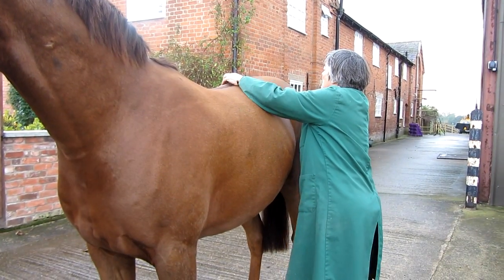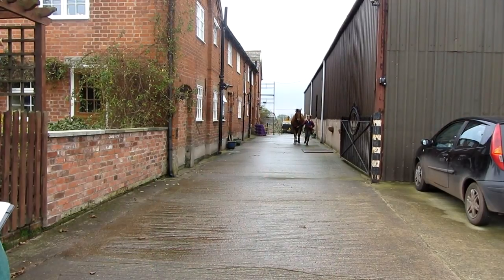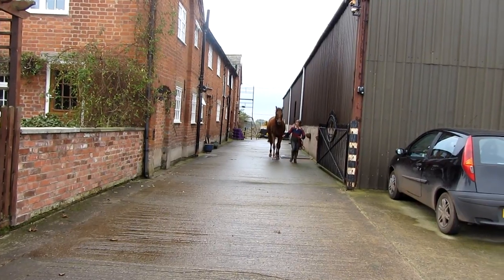After the rest period, I examine the mouth, the back, and the eyes in a dark box. I then trot the horse up again and repeat the aforementioned exercises, and also check his feet.